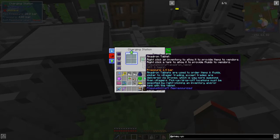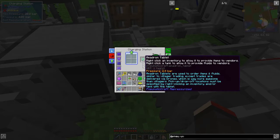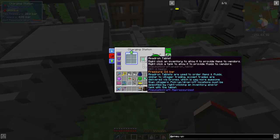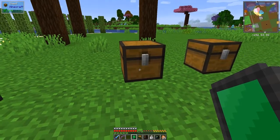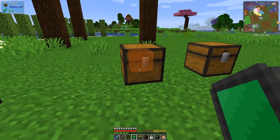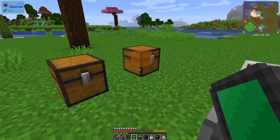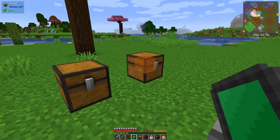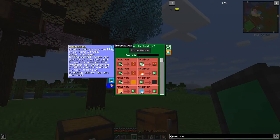Holding shift it says: used to place items for village trading, except delivered by drones which is way more awesome than villages. Pick-up and drop-off locations must be specified by right-clicking the inventory or tank with the tablet. That's probably enough pressure. Right-clicking - I need to shift right-click it to set the location, and then we should be able to place an order.